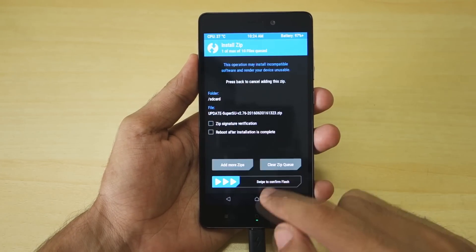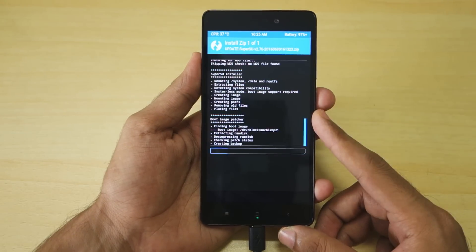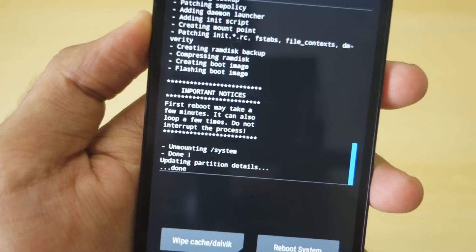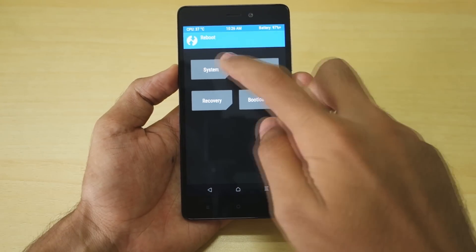Select the SuperSU zip file by scrolling down and select 'Swipe to Install.' The zip file will be installed in a matter of seconds. Once it's installed, go back, select Reboot, and select System. The device will boot into the system — it may take a little time.